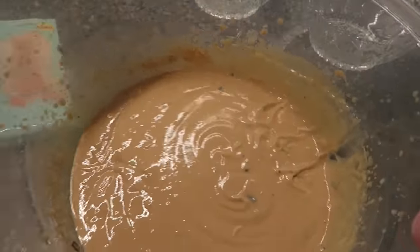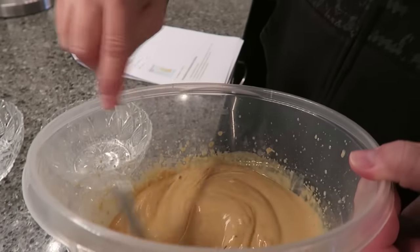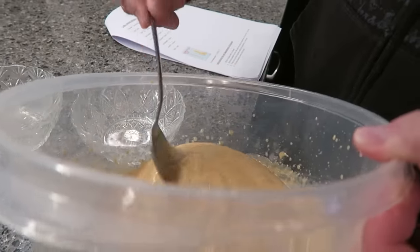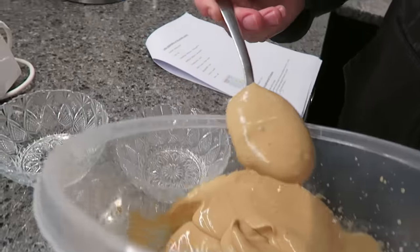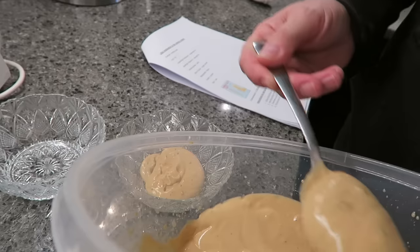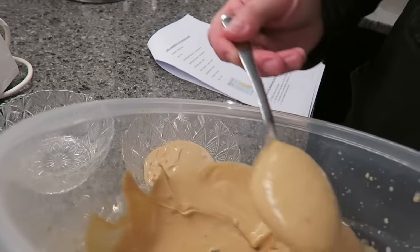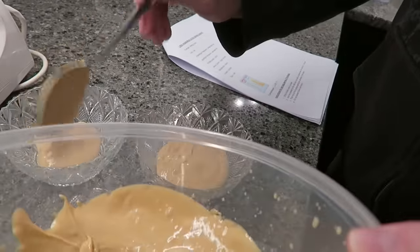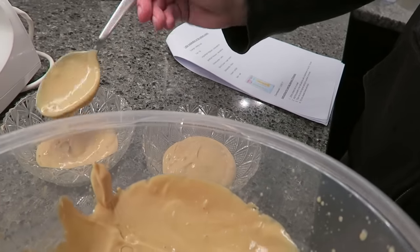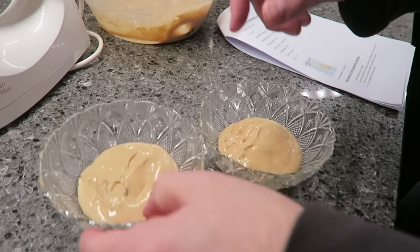It's finished mixing — and it does tend to throw it everywhere while you're mixing, so you gotta be careful. It says to just put it in a bowl and it's ready to go. It did thicken up quite a bit — it's not as thick as a pudding but it's pretty thick. It doesn't say anything about refrigerating it.